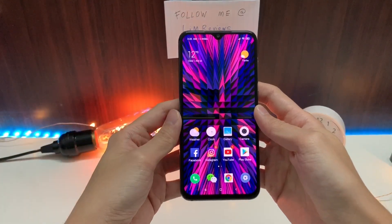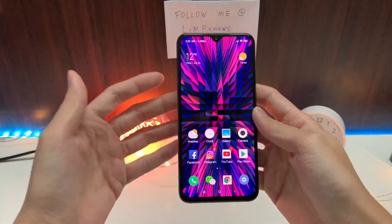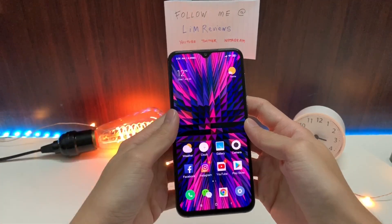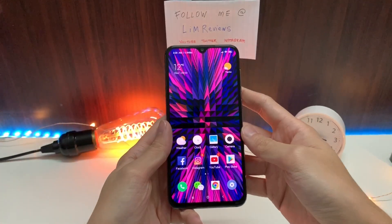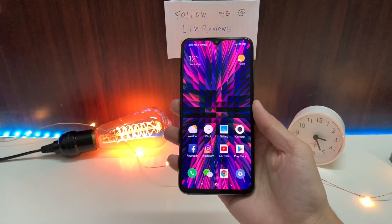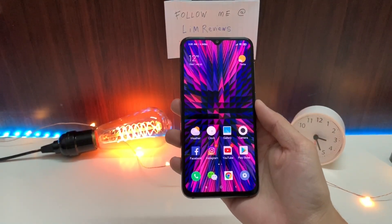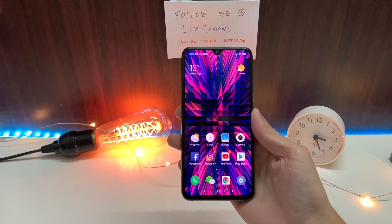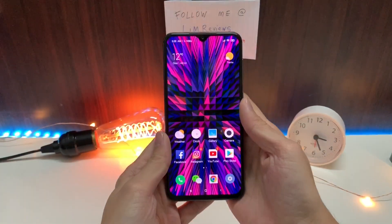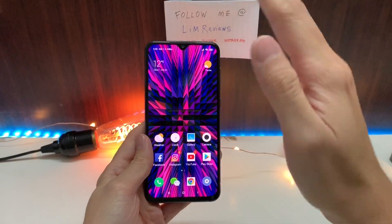Given the choice, I would definitely go for the Mi 8 because it comes with a Snapdragon 845, and the cameras I tested previously are really good as well. The Mi 8 feels like a way better phone than the Mi 9 SE. The choice is up to you guys. If you have any more questions, just leave them in the comments below. I'm Lim with Lim Reviews — see you guys in the next one. Bye!